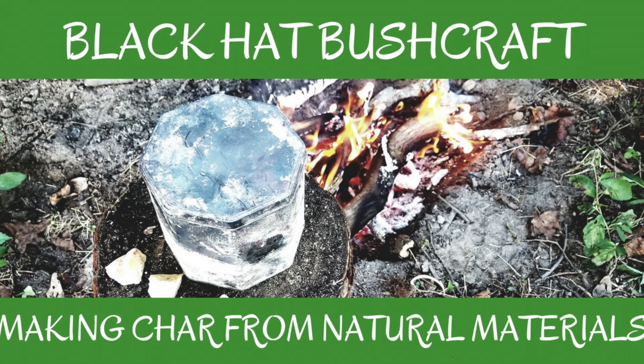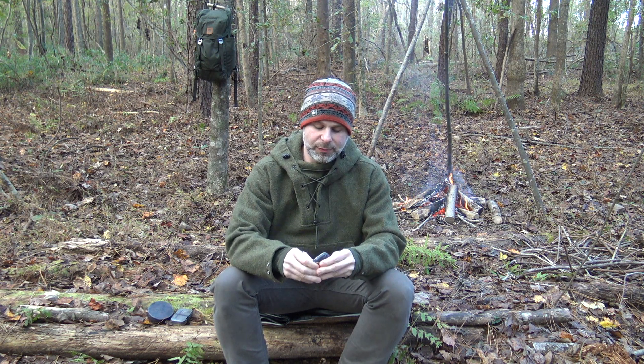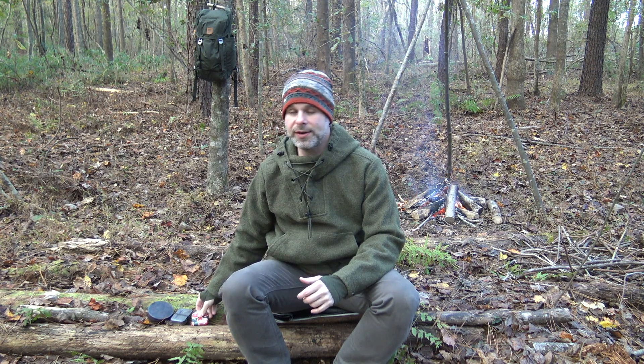I even have a video here where I talked about natural char. A lot of people also utilize charring cotton cloth — if you carry a bandana, a spare t-shirt, or something like that, that's a temporary solution to creating char. Once you achieve your first fire, you insert a material — be it natural or, in the case of what I have in this tin, just some squares of cotton cloth — which I plan to char once I create that initial fire. That's what we call next-fire mentality.